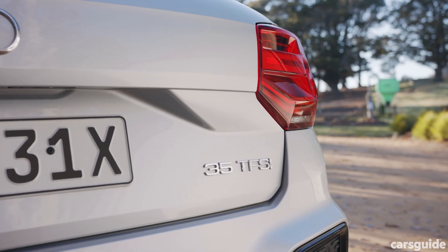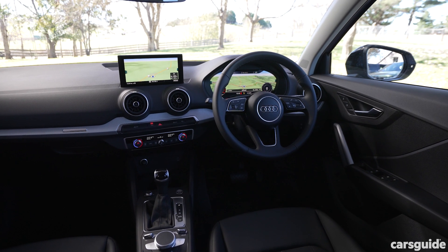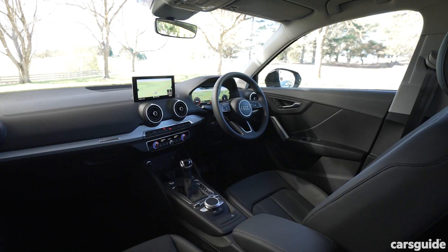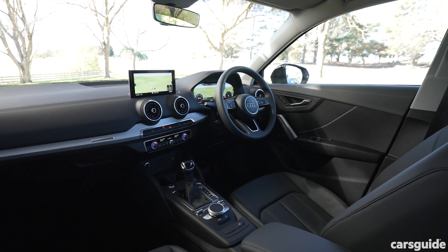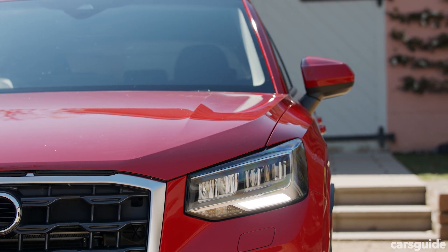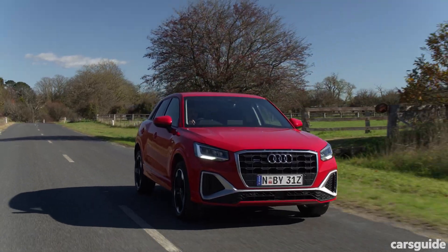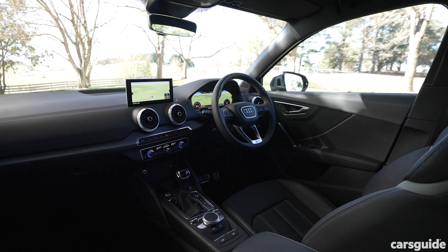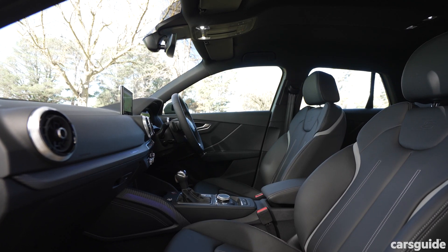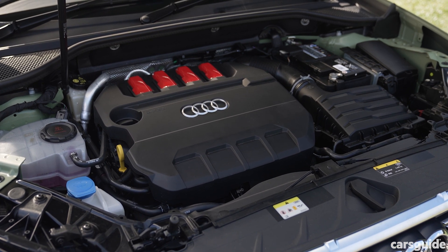Coming standard on the 35 TFSI are LED headlights, leather seats, dual-zone climate, an 8.3-inch media display with Apple CarPlay and Android Auto, wireless charging, an eight-speaker stereo, and a proximity key with push-button start. The 40 TFSI adds drive select modes, a power tailgate, and all-wheel drive. The SQ2 comes with a 12.3-inch virtual cockpit, Bang & Olufsen stereo, Nappa leather seats, and that 300-horsepower engine.